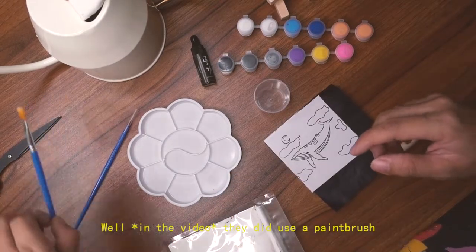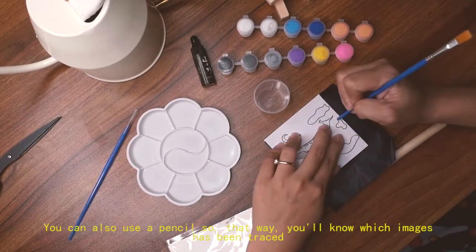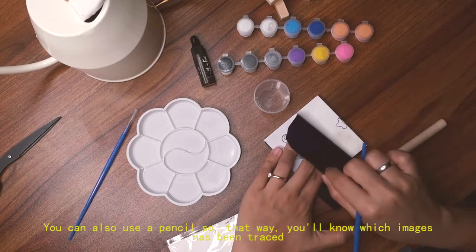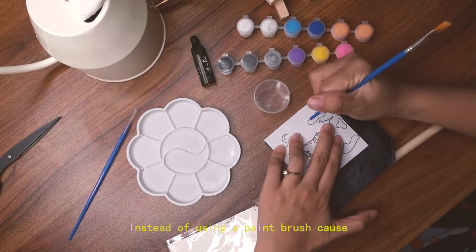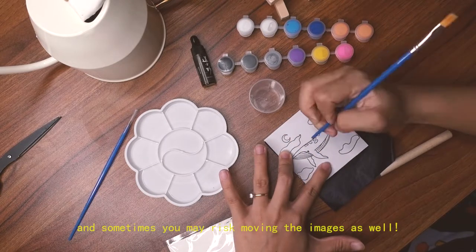They did use a paintbrush in the instructions, but you can also use a pencil — that way you'll know which images have been traced and which haven't. With a pencil you don't have to keep flipping the reference image, and you won't risk accidentally moving it either.